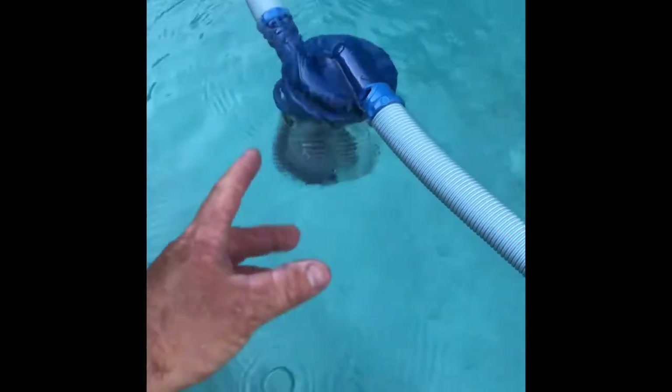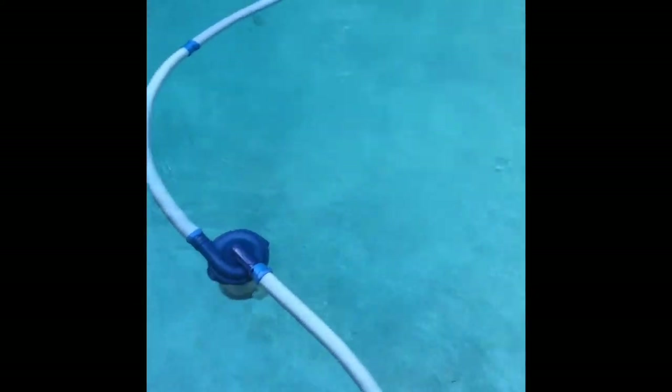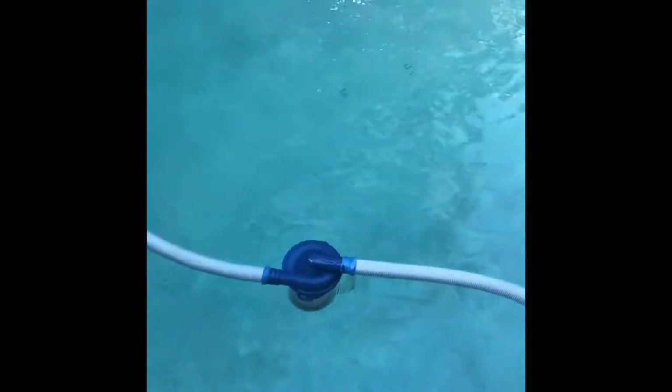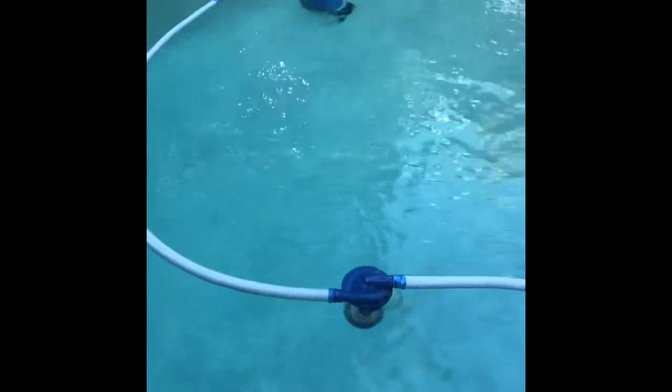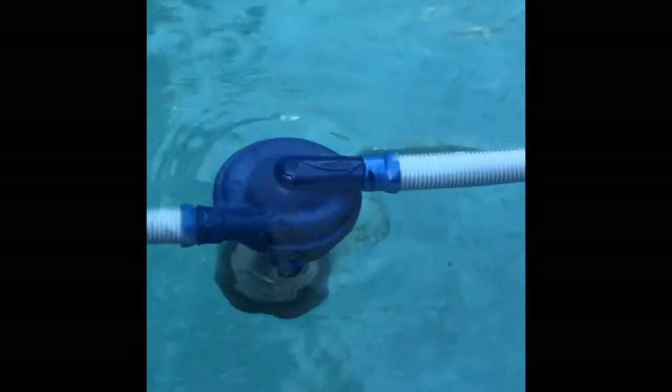Don't forget to check the way your cleaner sits — it needs to be in a vertical position. If you need to adjust that, come right here to the knuckle and twist it to make it perfectly vertical. Thank you for watching this video showing how the twist-and-lock method works on most Zodiac vacuum cleaners, and especially their cyclonic leaf catcher.